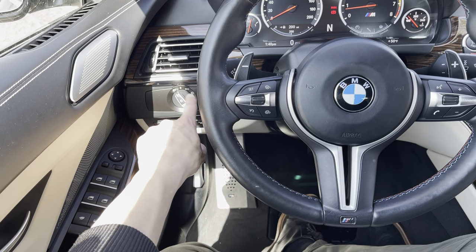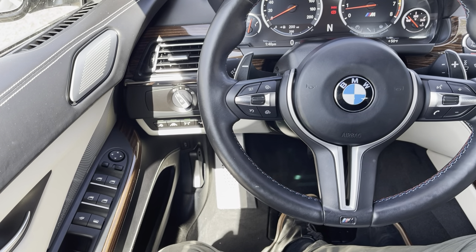Right under the left vent is going to be your lighting options. Keep that dial switched over to the left side — that shows you the auto function is enabled. Keep it there and it'll do everything else for you.